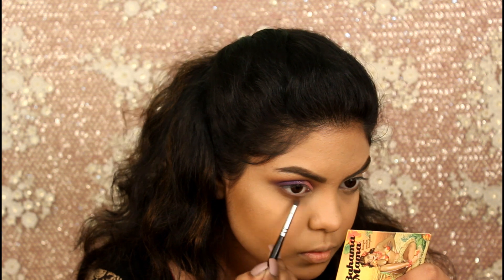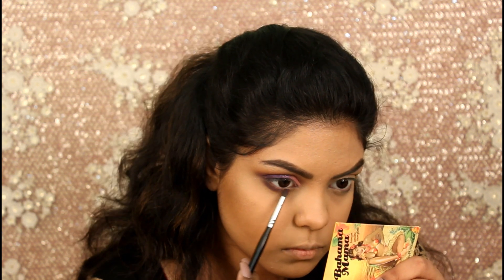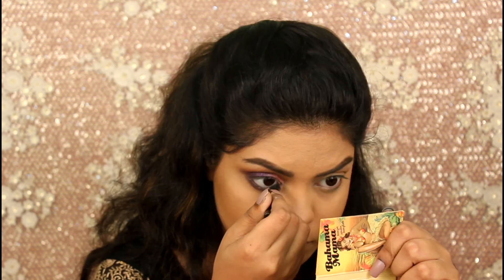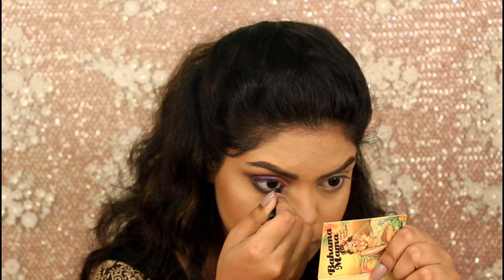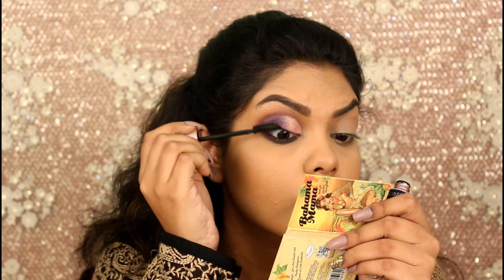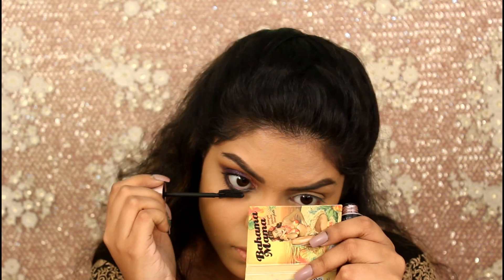Now I'm going to apply the same crease shades and the same blue and purple shade on my lower lash line. Applying some kajal on my waterline — I'm also tight lining my eyes. Applying mascara on my top and bottom lashes; this is the Nublin Lash Sensational mascara.